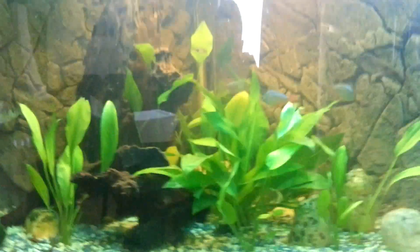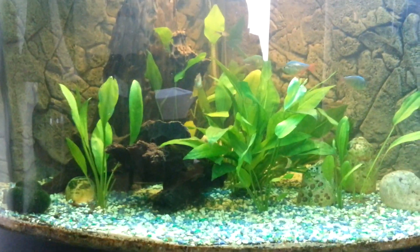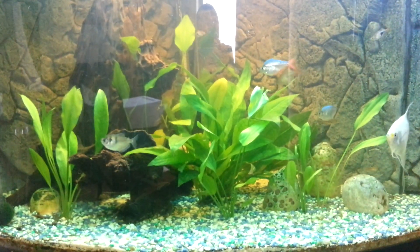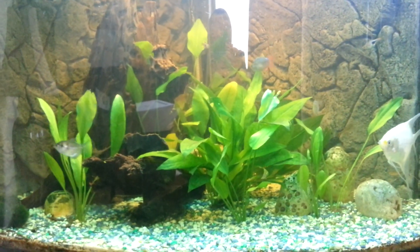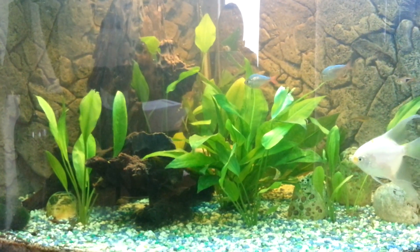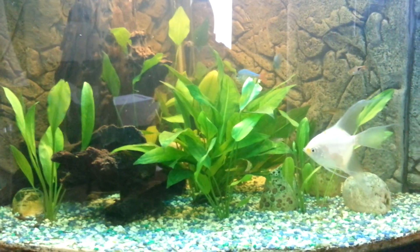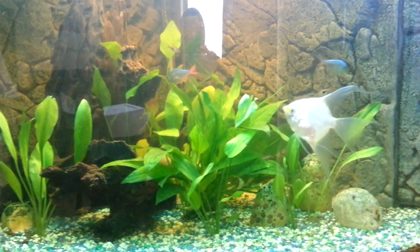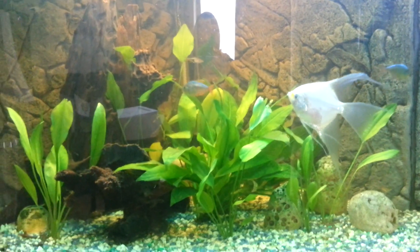I added some plants to this recently. The two plecos inside were destroying everything in there, so I got some hardy plants, put them in, they've been okay ever since. A few uprootings, but they seem to be taking root now at the moment.